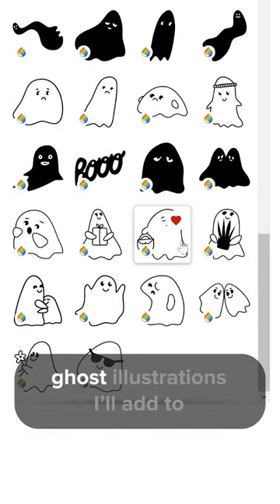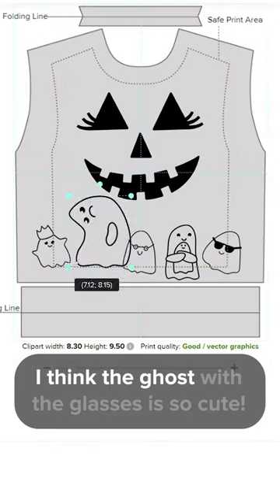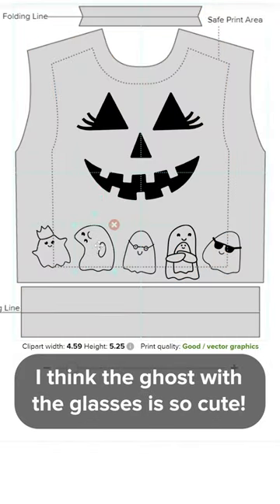The clip art library has some ghost illustrations — I'll add them to the bottom part of my sweatshirt. I think the ghost with the glasses is so cute. Nice.